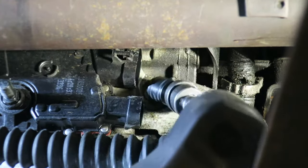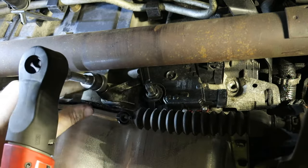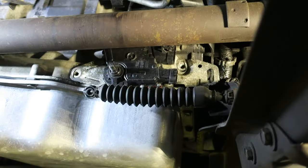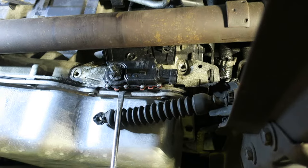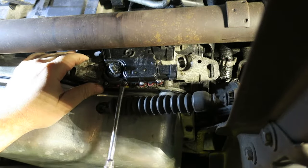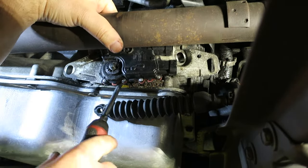Once the connectors are off, grab a socket and pull off the two bolts that hold the switch to the transmission. Once that's done, we are ready to slide this thing off — the switch just slides off towards you, so wiggle it out of there.